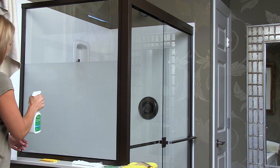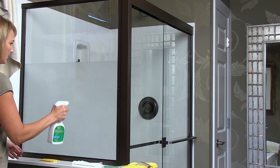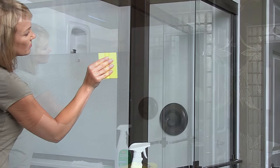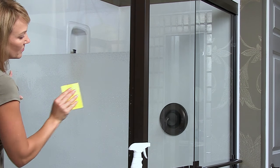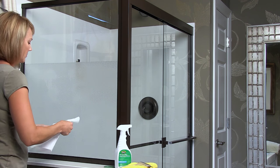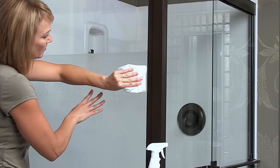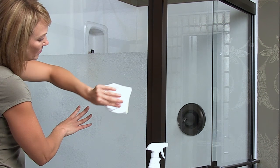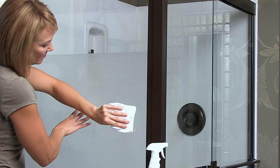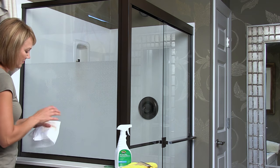After edges are completely trimmed, spray your shower door once again with application solution, covering it well. Use a hard card to seal the film in place, working in overlapping strokes from the middle out. To help with drying, wrap the yellow hard card in just one layer of low lint cloth or an absorbent towel and push remaining moisture out from between the shower glass and film, starting each stroke 3 inches or so in. Rotate cloth to a dry section after every few strokes.